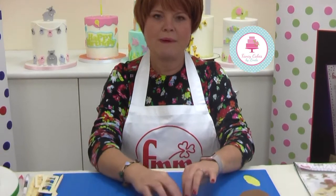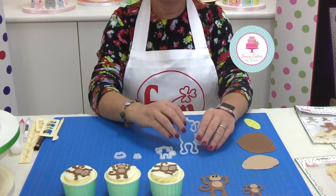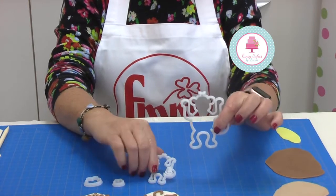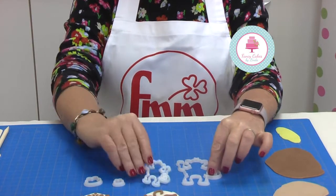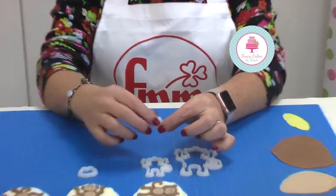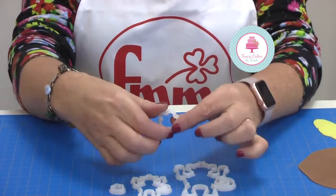Hi, my name is Kerry Badham and I'm really excited to show you today our brand new cute mummy and baby monkey set. You have the mummy or daddy monkey and you have the baby monkey, and to accompany the set you have a small monkey face and a large monkey face.